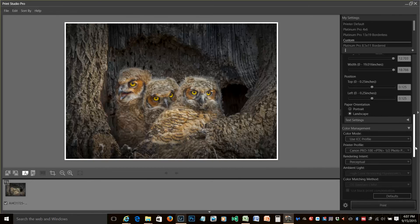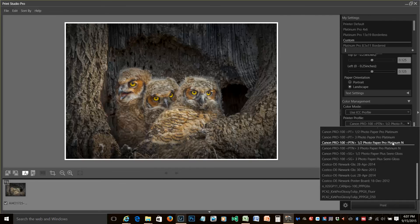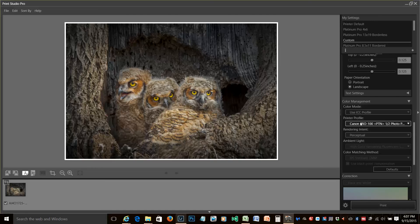Everything else should be OK. You want to make sure that you use ICC profile in the color management, and in the printer profile for this particular paper, I want to use Canon Pro 100 Photo Paper Pro Platinum N, which is the paper I'm using. Rendering intent — I usually use Perceptual; I don't think that makes a whole lot of difference. Then once we've done that, all we do is click Print, and we print the image with 1/8 inch margins. I hope that helps. Enjoy.